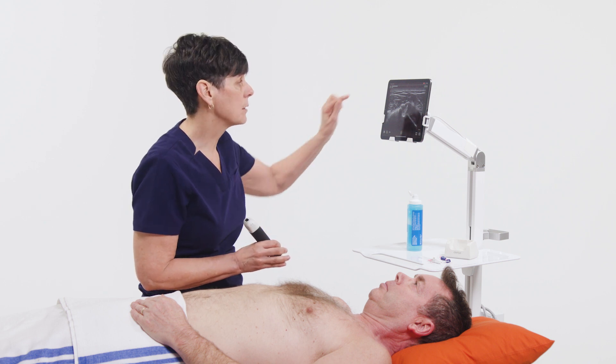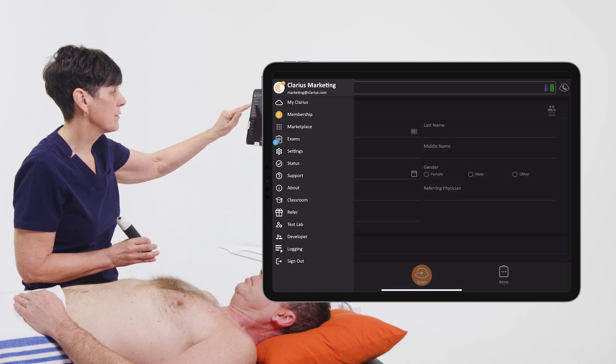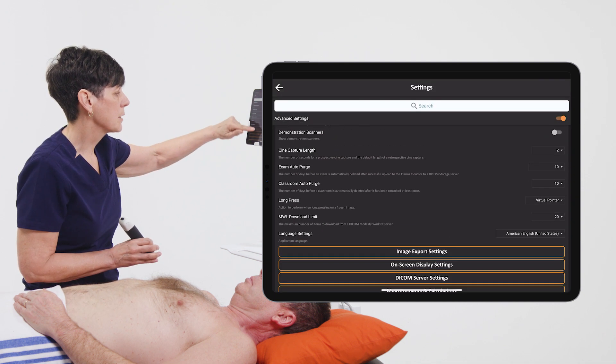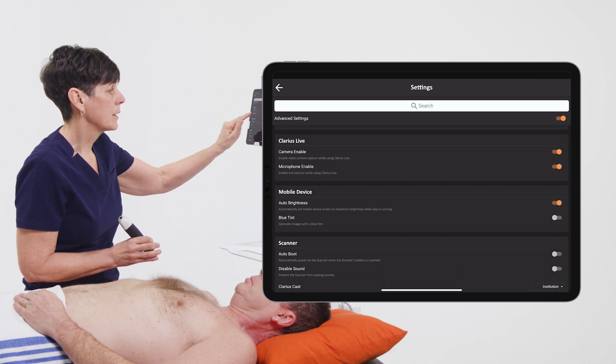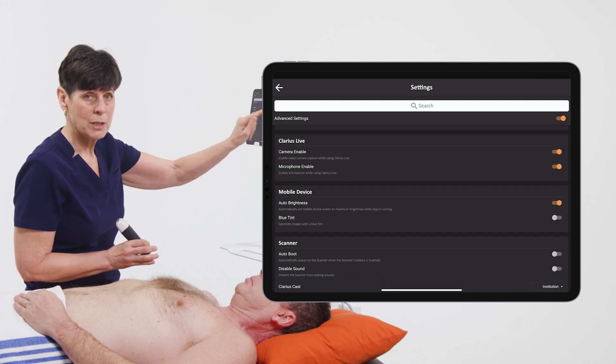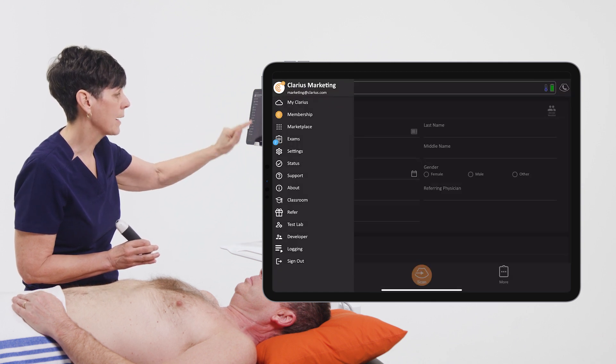What you're going to want to do is go into the settings on your device and search for the Clarius Live section. Make sure that your camera and microphone are enabled, and then hit the back arrow.